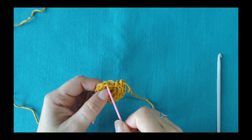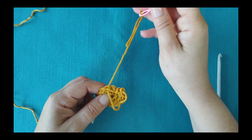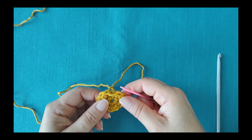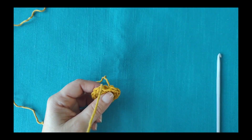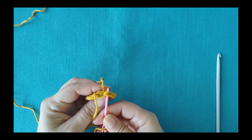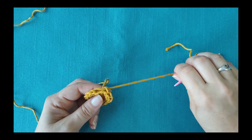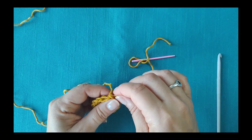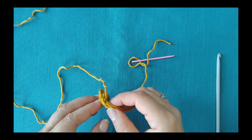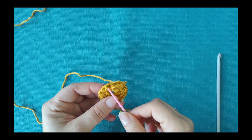Skip the first stitch. Insert the needle in the next stitch and pull the yarn to the wrong side of your work. Insert the needle through the center of the last stitch and pull the yarn to the wrong side of your work. When doing this, pass the needle under the back bump of the stitch for a better result.